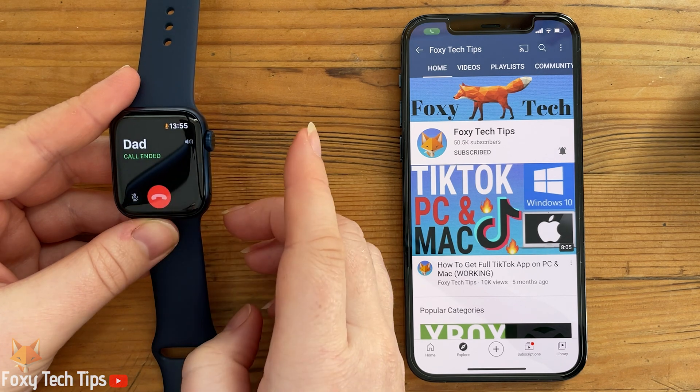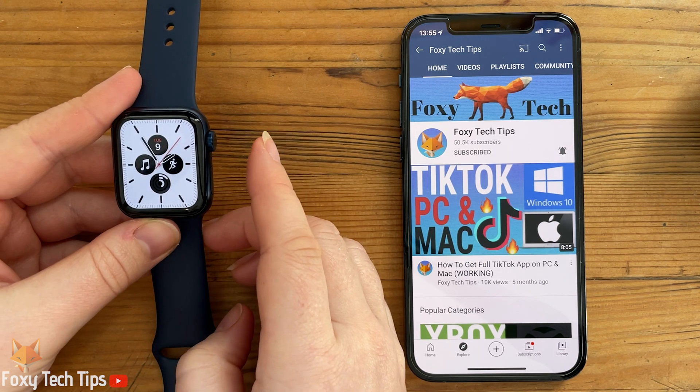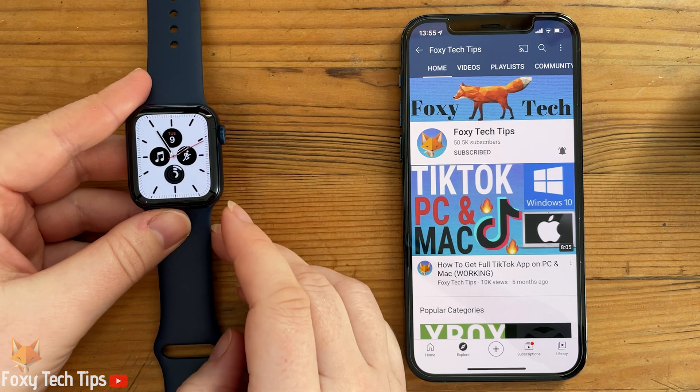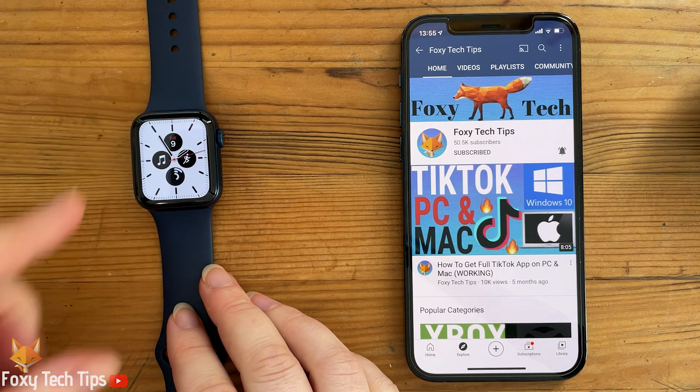And that draws an end to this tutorial. Please like the video if you found it helpful and subscribe to Foxy Tech Tips for more Apple Watch tips and tricks.